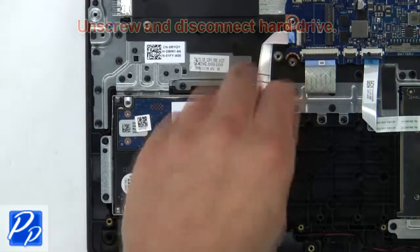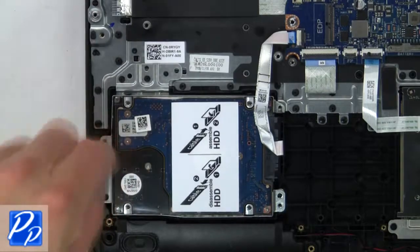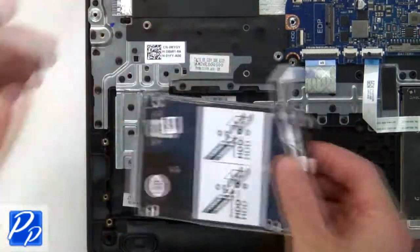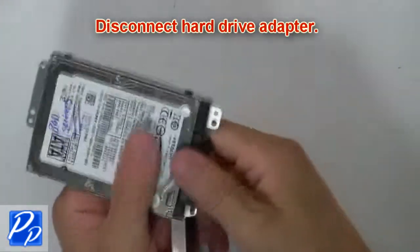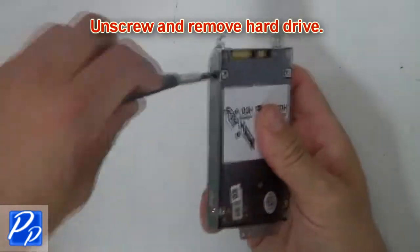Now unscrew and disconnect the hard drive. Then disconnect the hard drive adapter. Now unscrew and remove the hard drive.